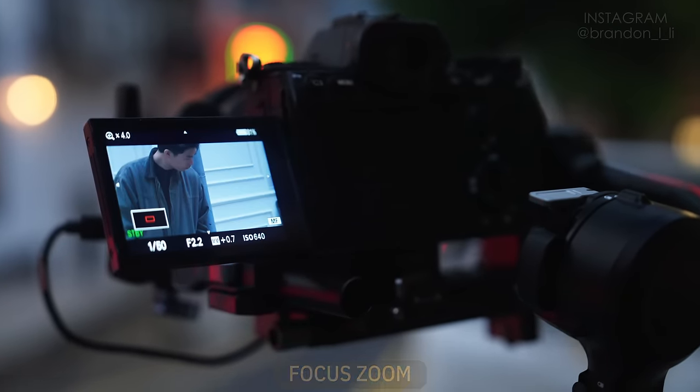That's it for part one. Once again, I am Brandon Lee. If you want to learn more, there will be two more parts to this tutorial series — check them out on my channel. If you want to learn more about the gimbal, there will be a link in the description to the RS4 and the Focus Pro Combo. I also have a film school, Unscripted Studio — there will be a link to that as well. Hope you learned a lot. Please click like and subscribe, and I'll see you next time.